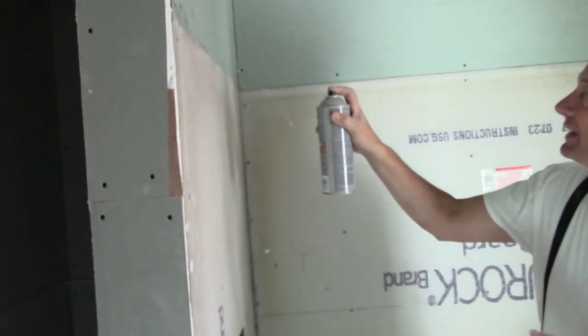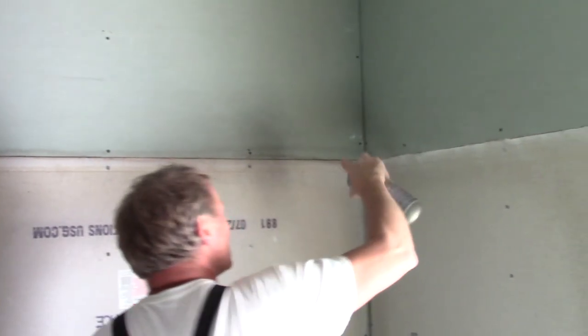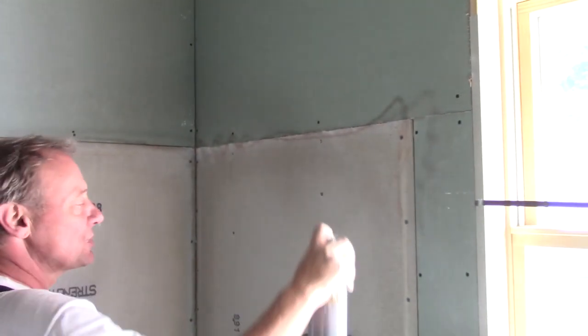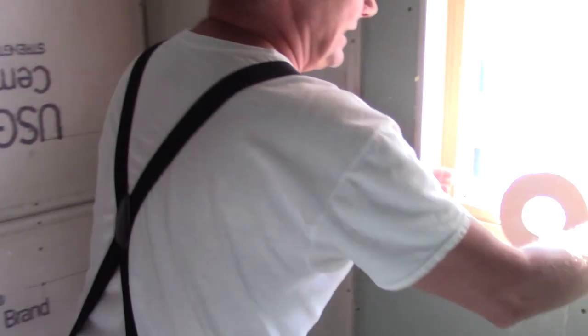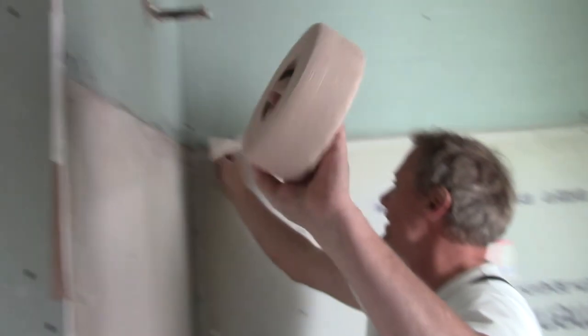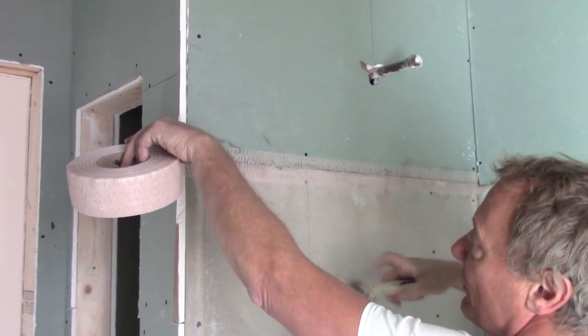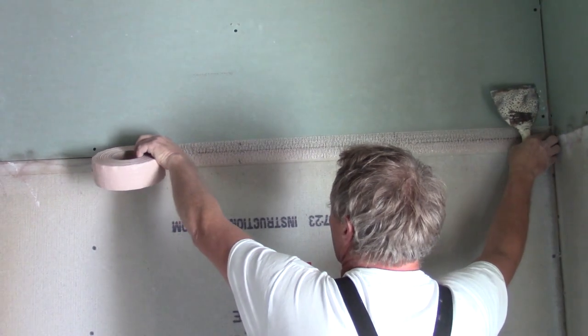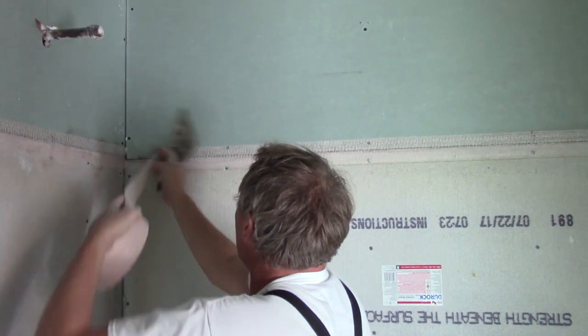I found that the fiberglass mesh doesn't stick too great, so I like to hit it with a little bit of spray glue first. And now I can take my fiberglass mesh tape — I like the stuff with the crisscrosses in it. And then stick it on. Now I can stick this stuff on and it sticks really well when I hit it with the spray glue.